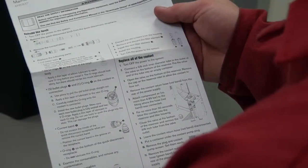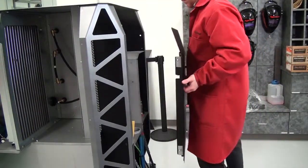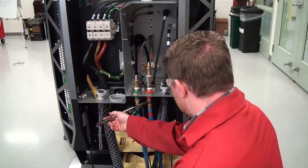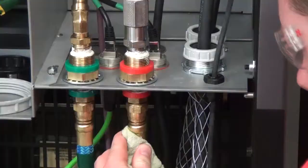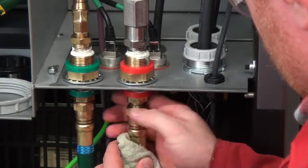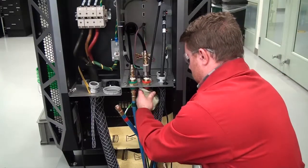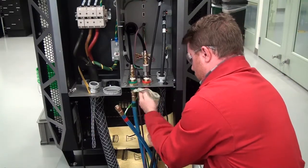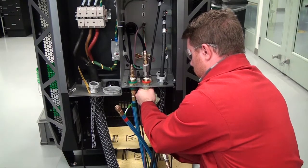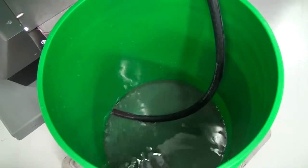Next, remove the old coolant from the heat exchanger. Keep the flexible tube connected to the outlet of the valve on the bottom of the reservoir. Remove the red-banded coolant return hose from the rear of the plasma power supply. Attach compressed air, no more than 6.89 bar or 100 psi, to the coolant return hose fitting on the rear of the plasma power supply where the red-banded coolant return hose was previously connected. For no more than 30 seconds, use the compressed air to blow all the coolant back into the reservoir and filter housing.